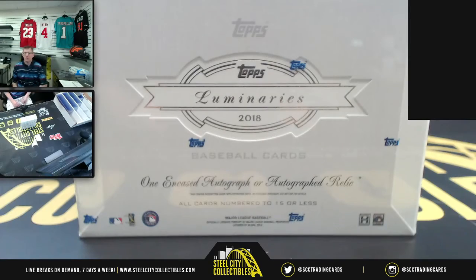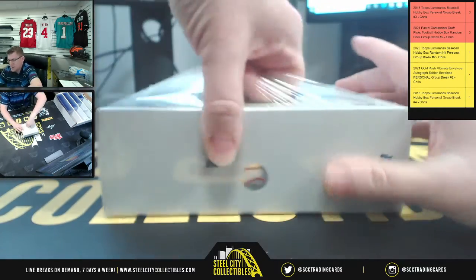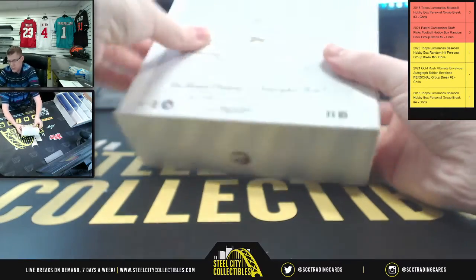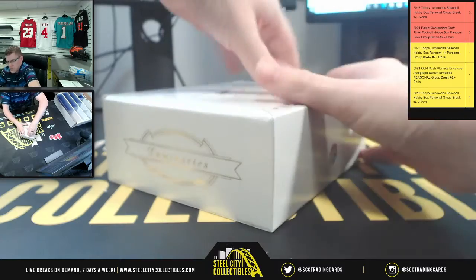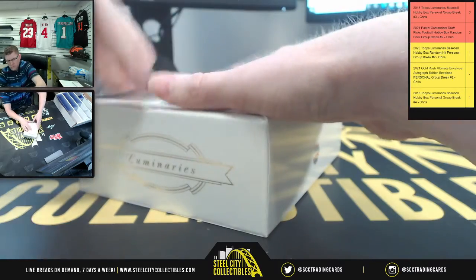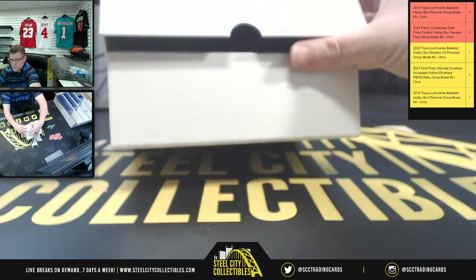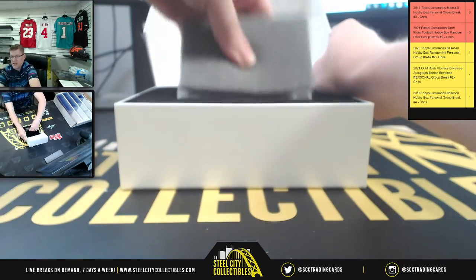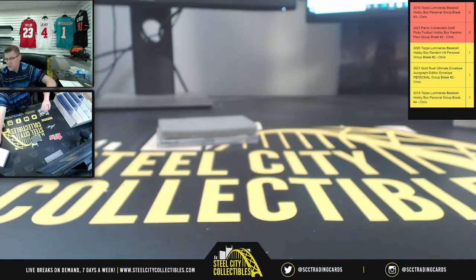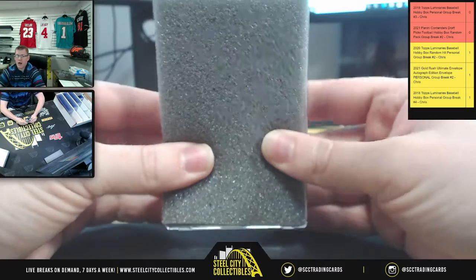Best of luck to you — let's see what's inside your box. There it is, 2018. We also have another one of these listed, and a 2020 Topps Luminaries box listed on site as well. I haven't seen what it is yet because it's got the styrofoam on the front. Let's see — okay, it is a vertical card.